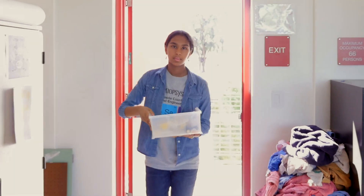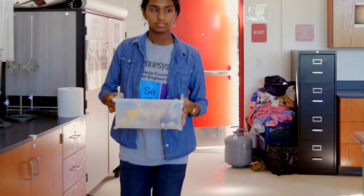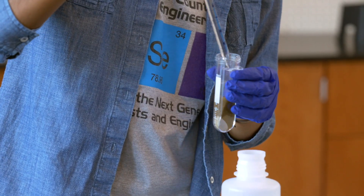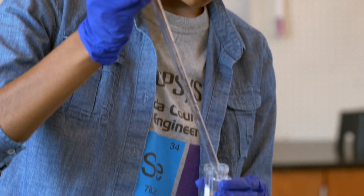I started thinking, is it possible for us to reuse or recycle the water that we've already got in our homes? And that's what led me to start thinking about gray water. Gray water is any lightly used water from sinks, showers, laundry — water that you used once in your home, but you can use again.